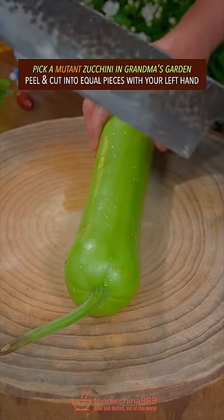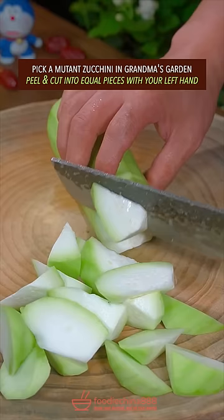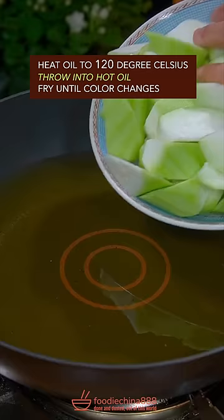Pick a mutant zucchini in grandma's garden, peel and cut into equal pieces with your left hand, throw into hot oil, fry until color changes.